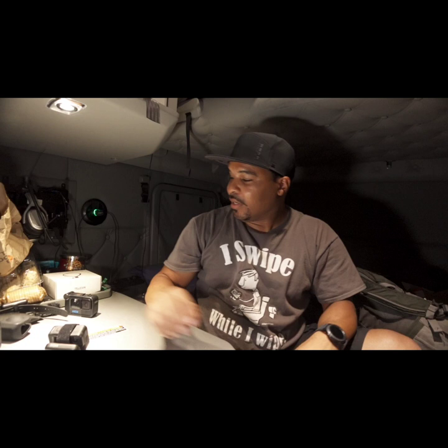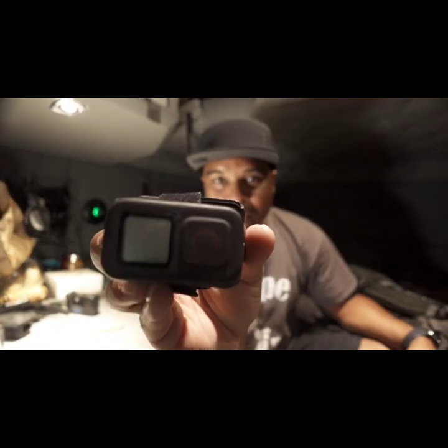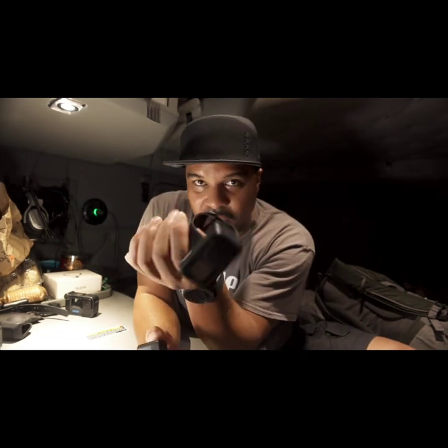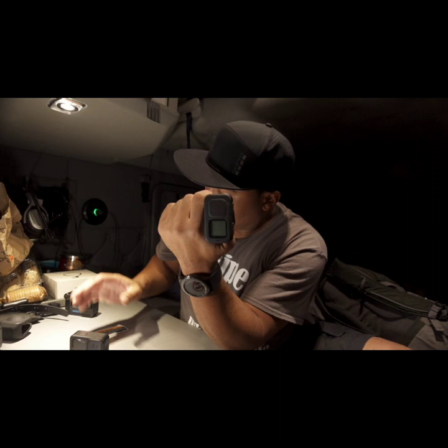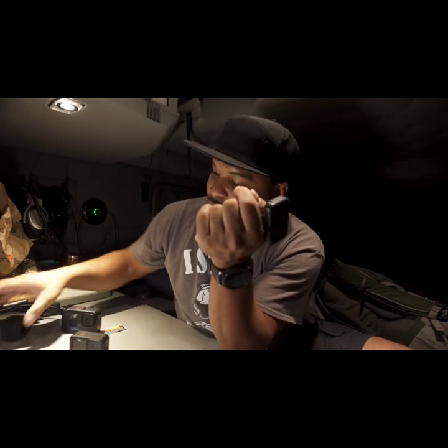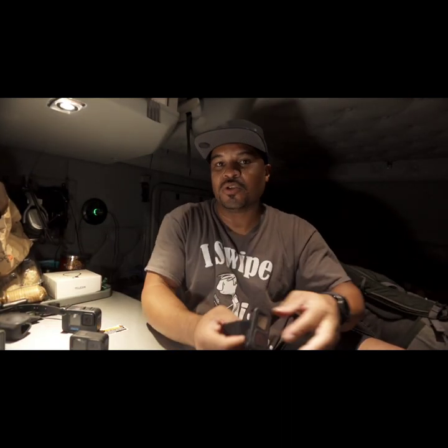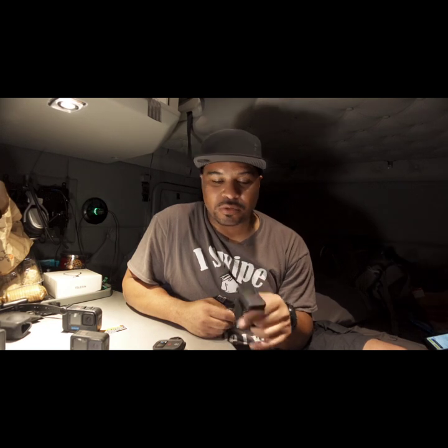What's up y'all, it's your boy Jay on the Segway. Today's video I want to show you guys the GoPro remote. For this video we're going to use the Hero 11, but you don't need the Hero 11 to use this remote — you can use it with the Hero 11, the Hero 10, the Hero 9. This remote does not discriminate between those three models. I believe you can use it from Hero 8 to Hero 11, and probably even Hero 12.